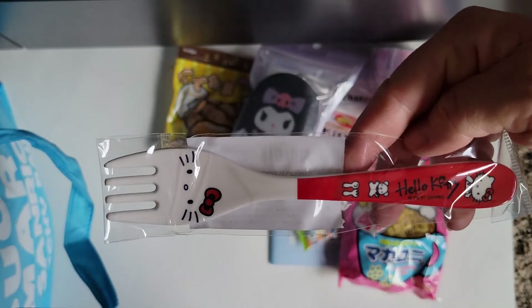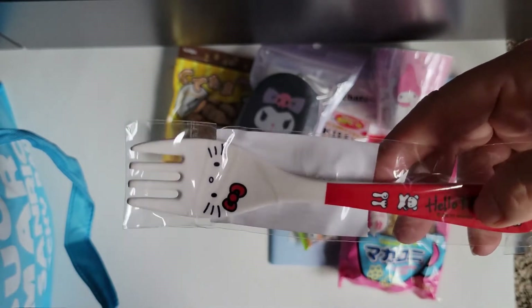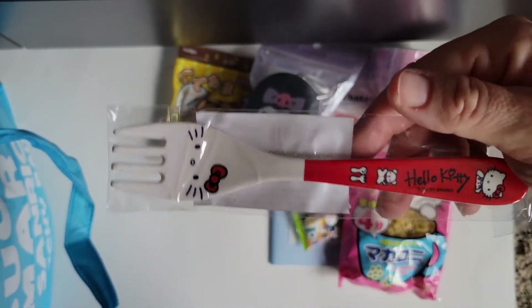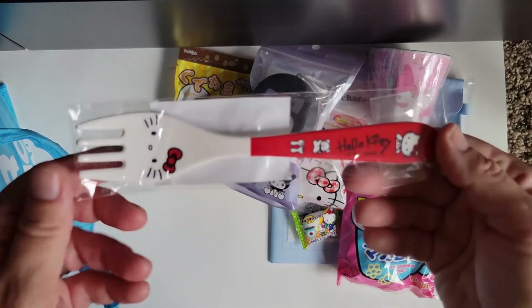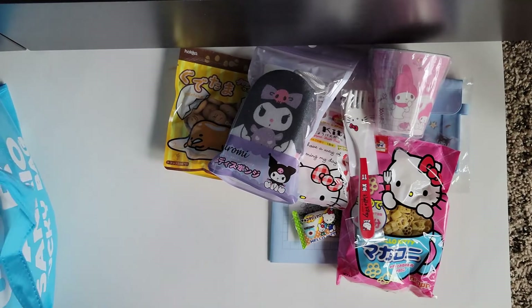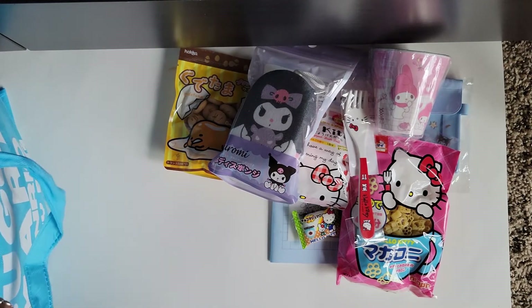Oh my goodness, a Hello Kitty fork! This is so adorable. It feels like it's made out of really heavy duty plastic — melamine, I think it's called. I'm not really sure, but it is so, so cute. This bag, I feel like, is better than my other one.